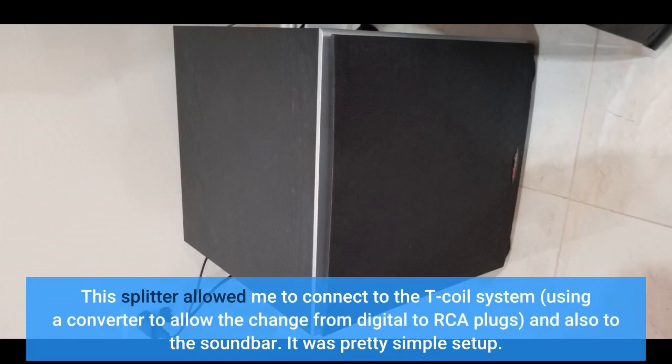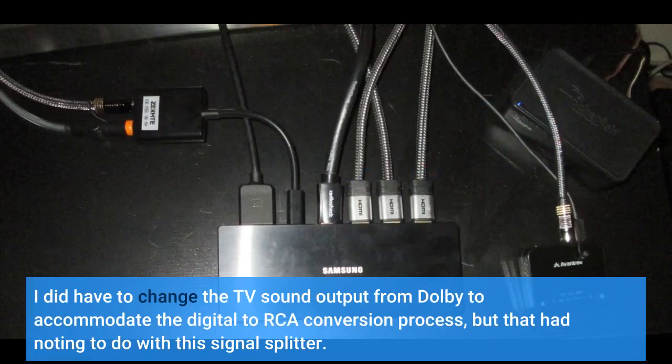This splitter allowed me to connect to the T-coil system, using a converter to change from digital to RCA plugs, and also to the soundbar. It was a pretty simple setup. I did have to change the TV sound output from Dolby to accommodate the digital-to-RCA conversion process, but that had nothing to do with this signal splitter.